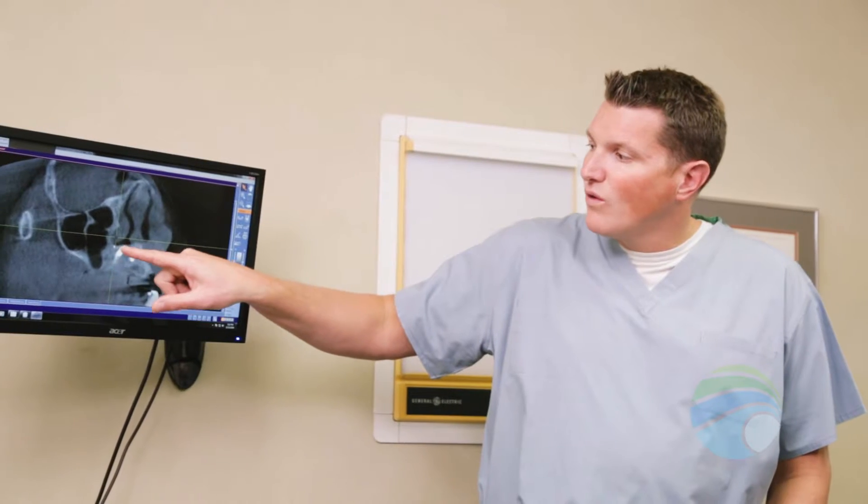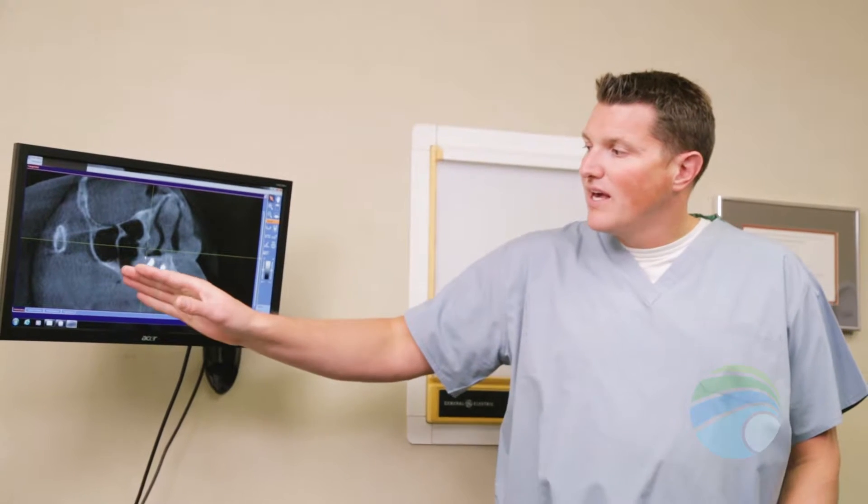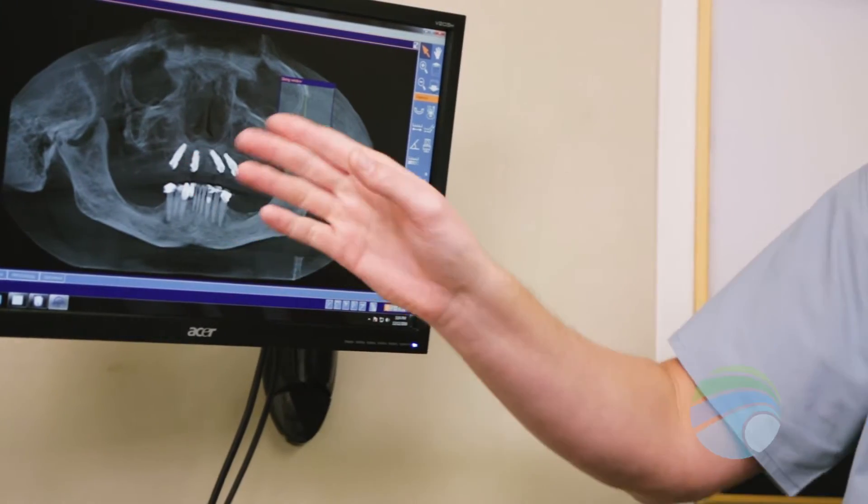A special bone grafting procedure called a sinus lift is a commonly placed bone graft when preparing for dental implant placement. A sinus lift is performed when upper back teeth are being restored because these teeth are near the sinuses. The bone that separates your sinus from your mouth is usually very thin, which can make successful implant placement difficult. Without the proper amount of bone, the implant does not have a sturdy base for the new crown. Oral and maxillofacial surgeons can perform a sinus lift to increase the amount of bone available for successful tooth restoration.